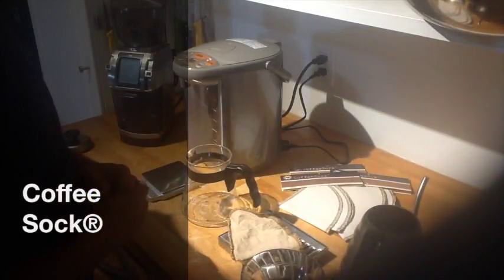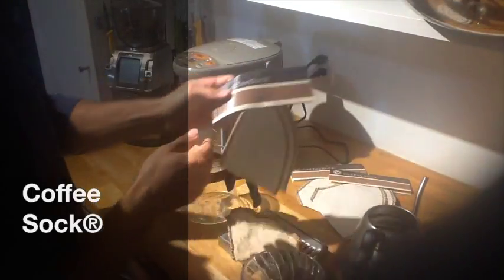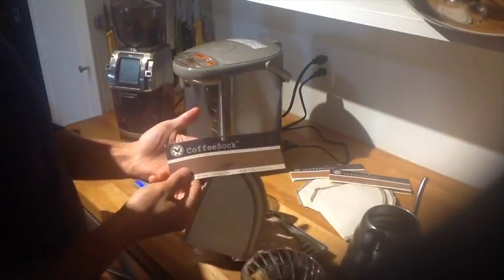Hey, welcome to another how-to video from Ojo Coffee. Today I want to talk about a really neat product called the Coffee Sock.